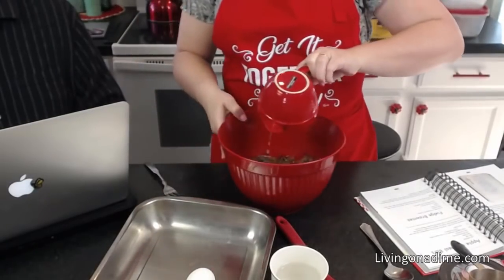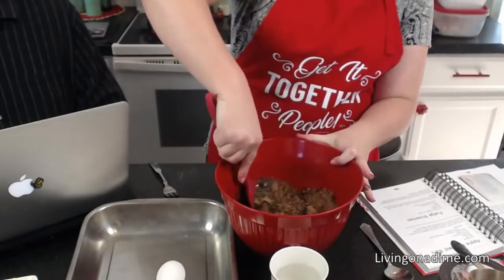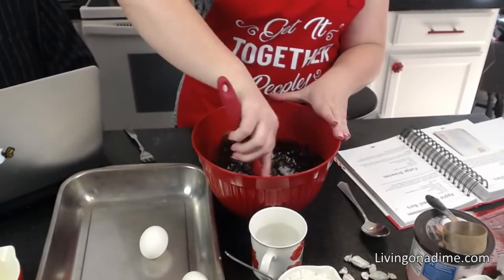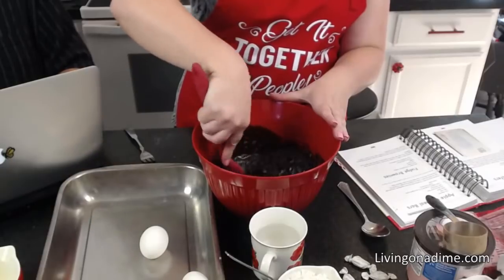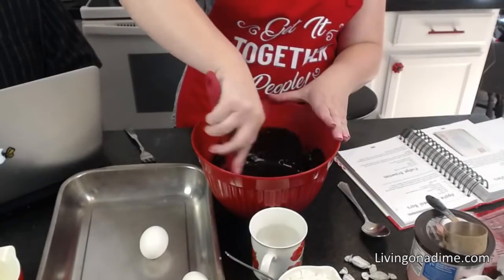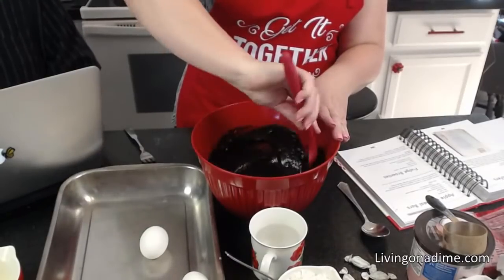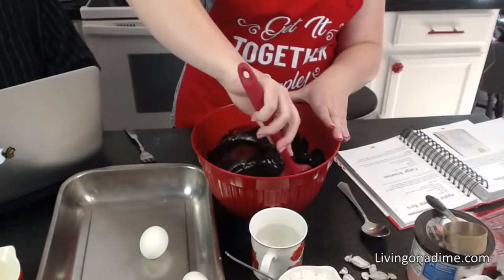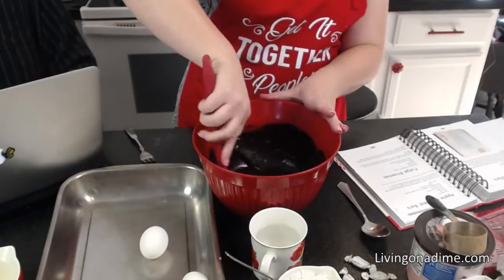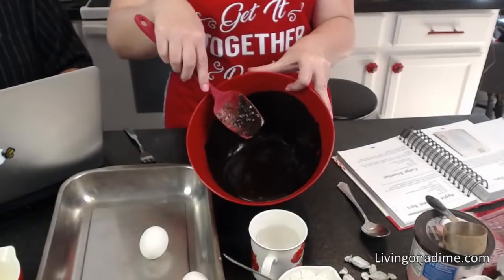Mix up those three ingredients. On baking cocoa brands — the Toll House brand is the cheapest but I don't like it as well. I prefer the Hershey's or the store brand. The Nestlé's cocoa just has an off, funny taste to me.